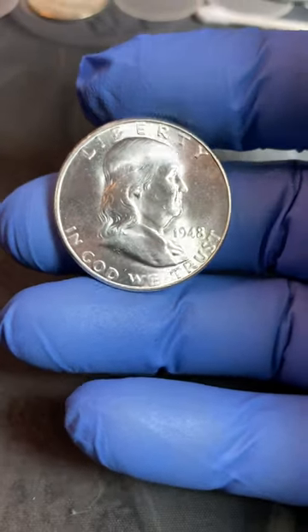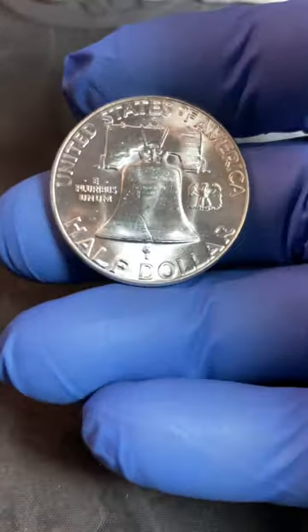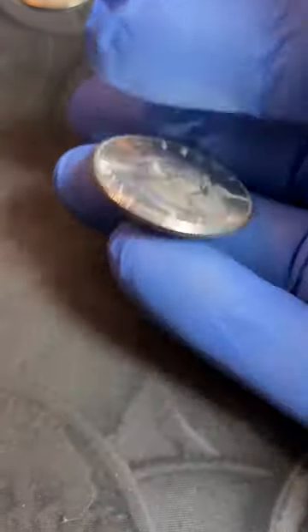We all want our silver coins to have a nice luster like this BU Mint State with Full Bell Lines 1948D Benjamin Franklin Half Dollar.